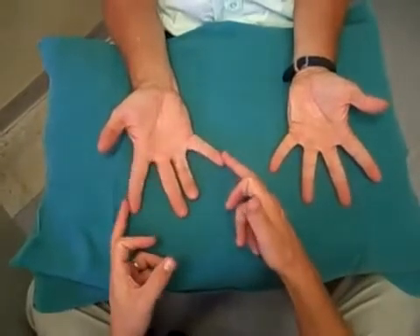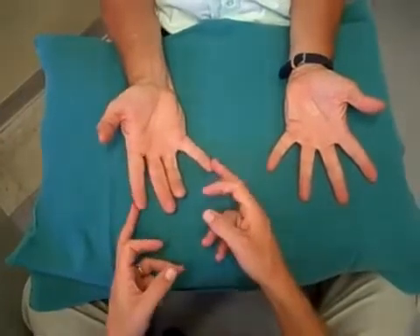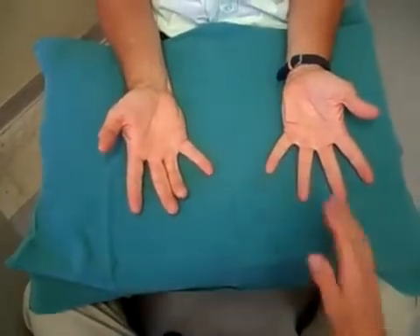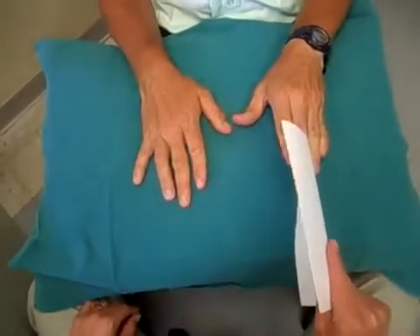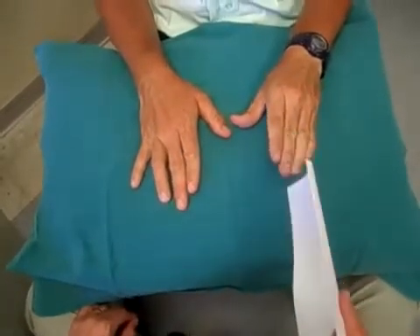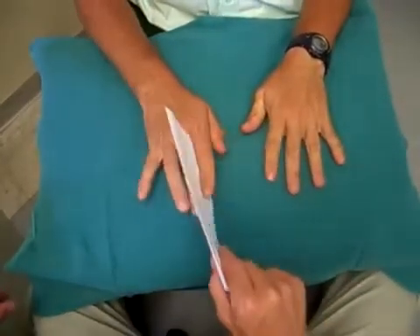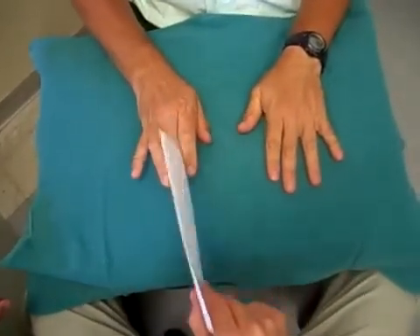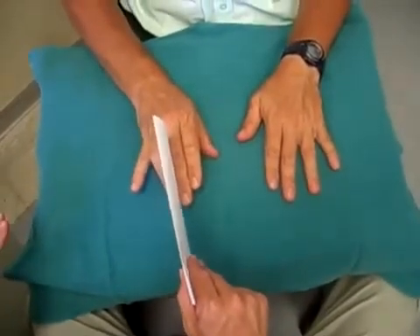Now I'll get you to turn your hand over. Grab the paper between your fingers — don't let me pull it out. Try that again, as hard as you can. Excellent. The other hand — as hard as you can, try again, as hard as you can — use your whole hand.